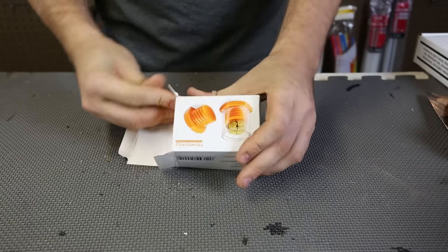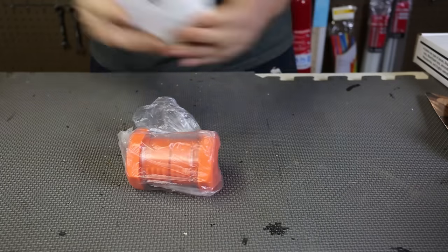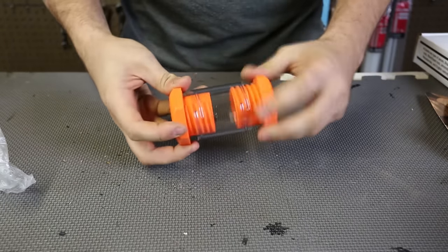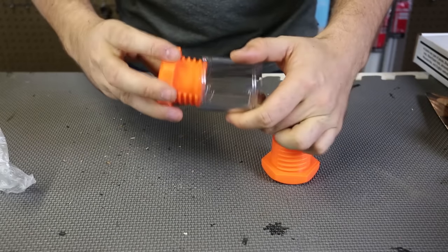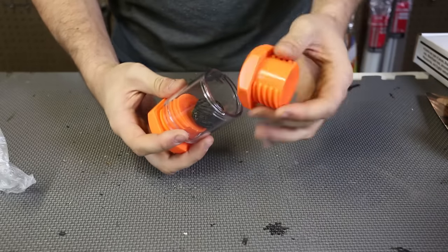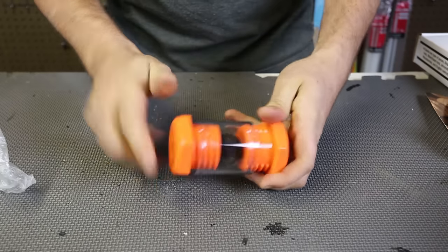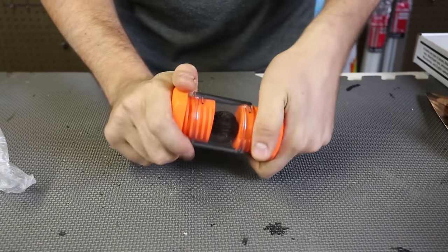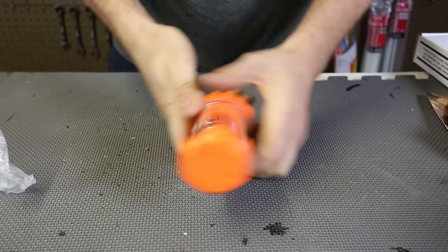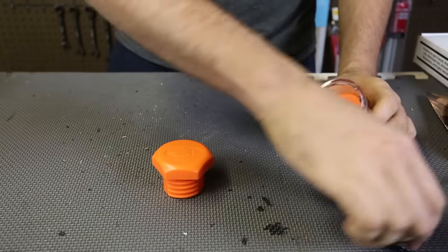For the next nut gadget, we got here this little Huwuki — whatever you pronounce it like. This just looks like two bolts, and they come off in three parts right here. We're gonna keep one part on like this, put a nut in, and then we're just gonna screw it together and we can see it cracks. Oh man, I don't know. This is a super strong nut or something.